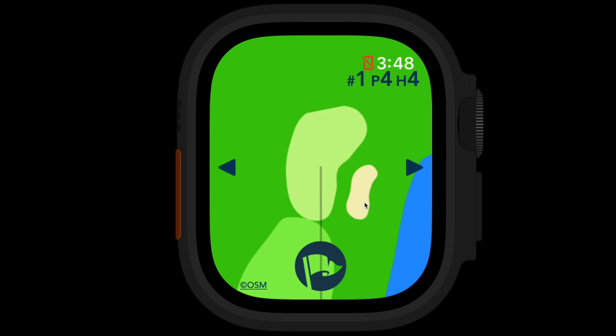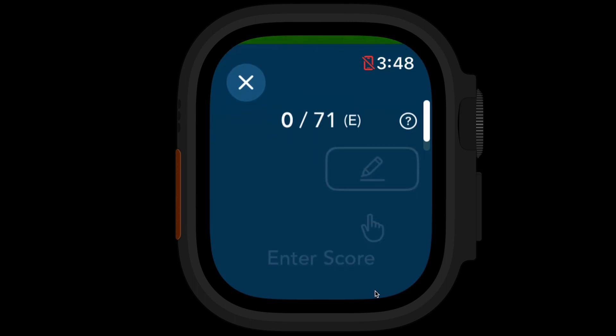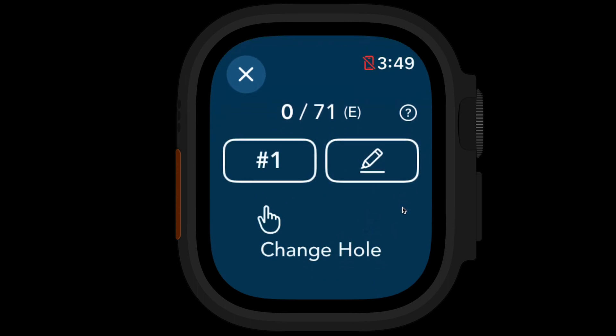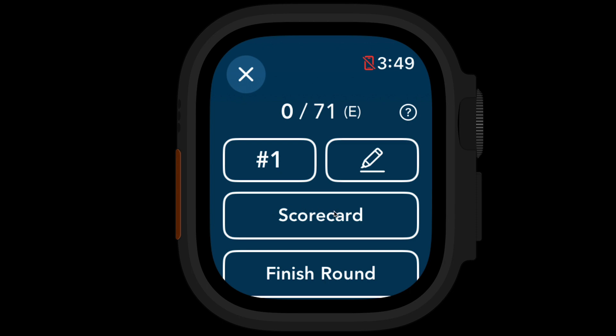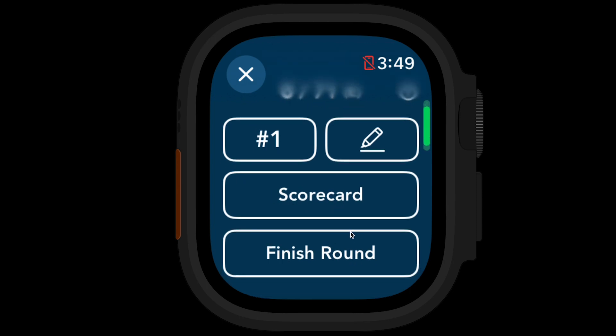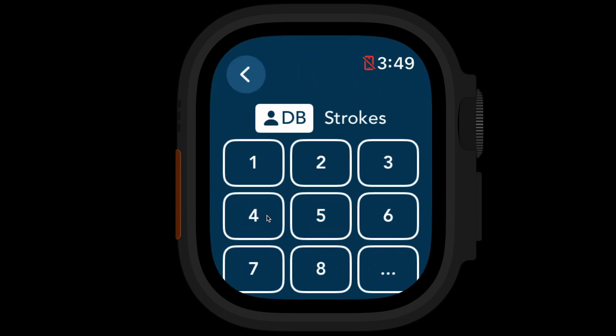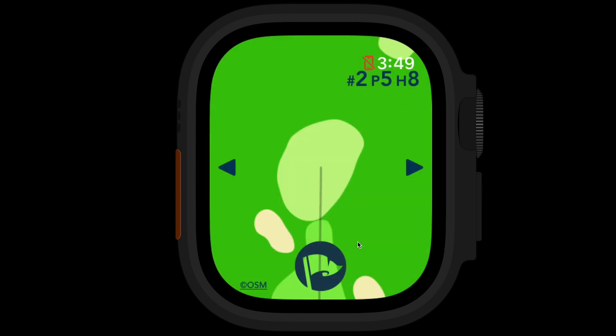That's how it works for viewing the hole and getting distance. When you're ready to record your score, you can use the button at the bottom. A few hints come up: you can use the pencil button to record the score, or the number button to quickly jump to any other hole. There's also a button for viewing your scorecard or finishing the round when you're done. That was a par four — I'll record my score, say I got a par, click that, and it records my score and moves forward to the next hole.